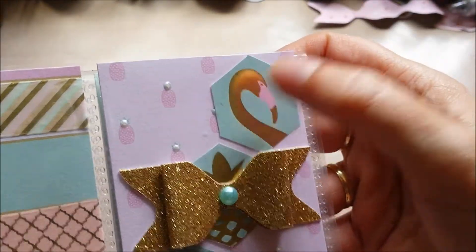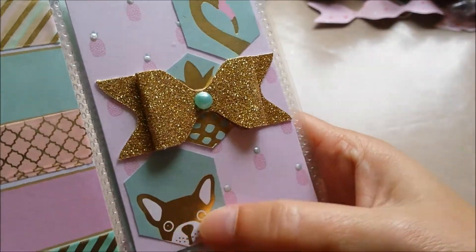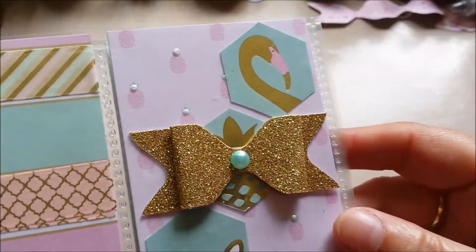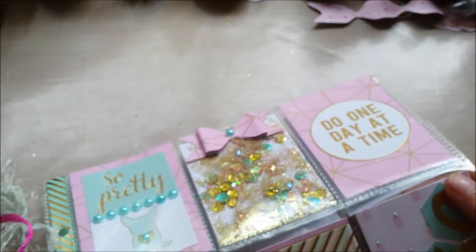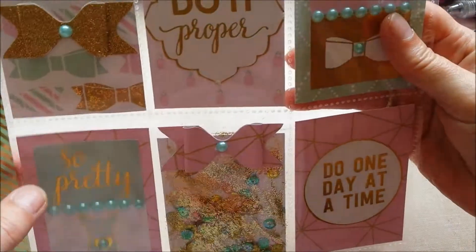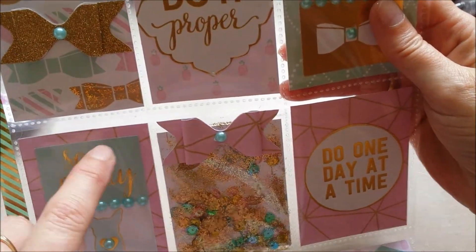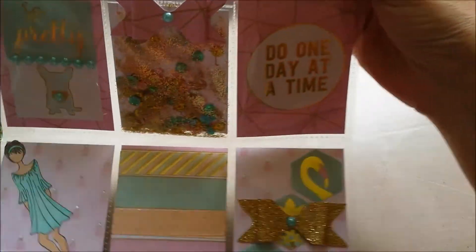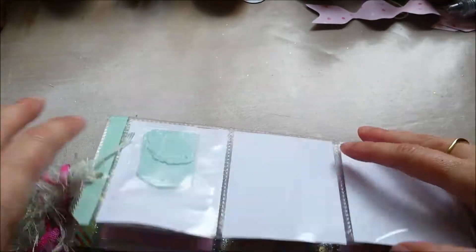I cut out these hexagons — flamingo, the pineapple is underneath, and this little doggy. Added the pearl dots again. I like symmetry — so I'll stop talking about that — but I like when I have a bow on the top left and a bow in the middle, I like to put a bow on the bottom right, so that's what I did. I made a bow here, and that's the finished pocket letter.